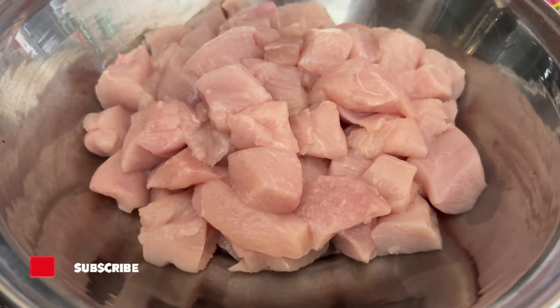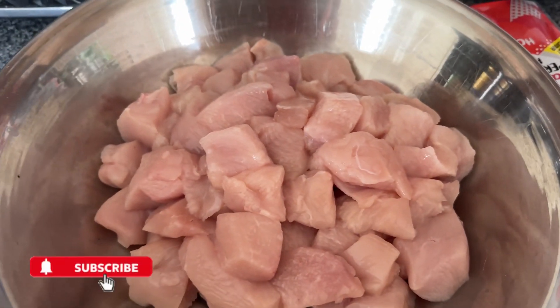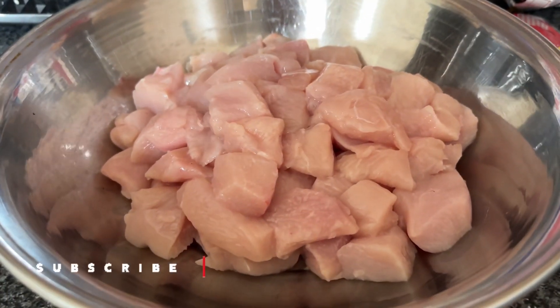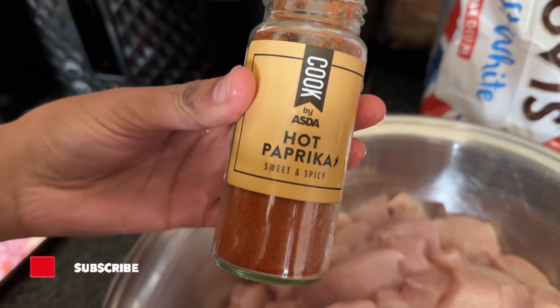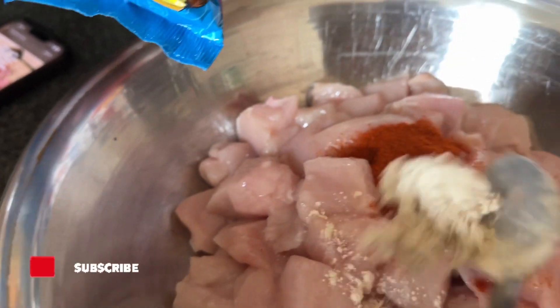So here we've got one kg of breast chicken, chopped up into small pieces so that it's easy to cook. We're adding one teaspoon of hot paprika and one teaspoon of garlic powder.